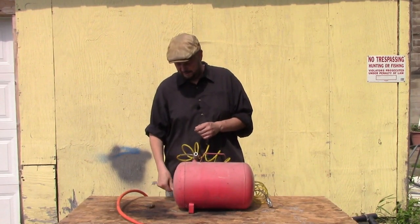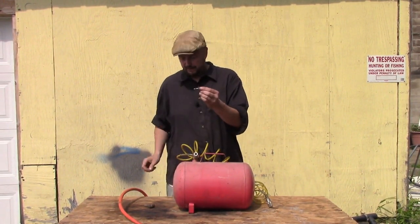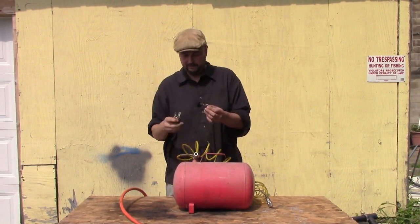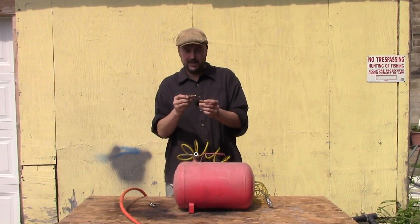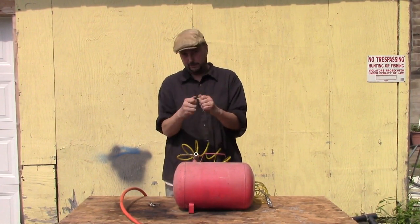I got to thinking, and I came up with this nifty little thing. It has the same connections on it — air fittings — and I got one that had male threads and one that had female threads, and screwed them together.